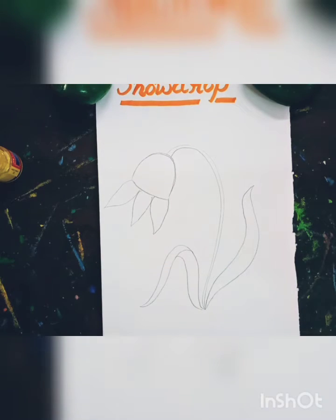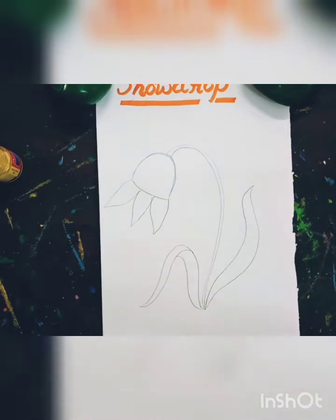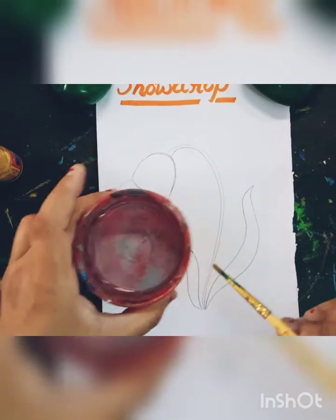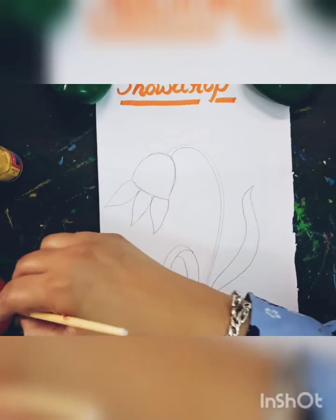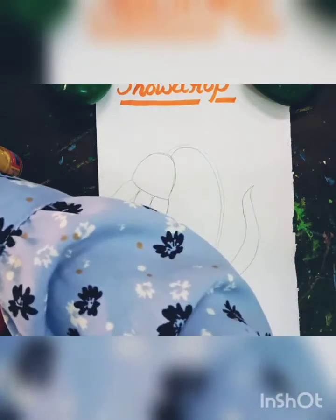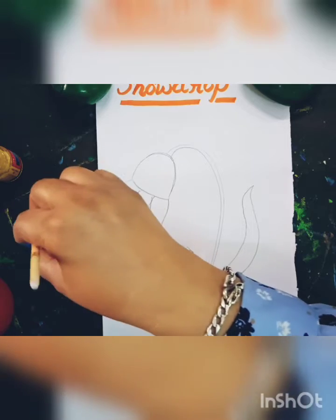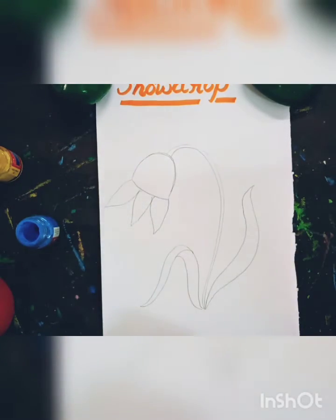So first I will use a brush — this is a round brush. And this is water. So first I will use a sky blue color. This is a blue color, and I will make an outline.